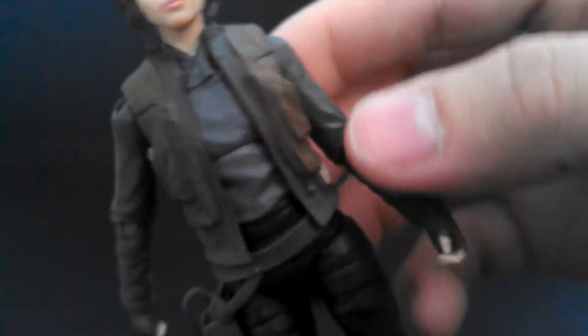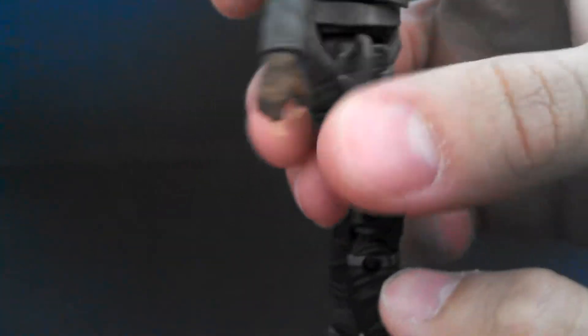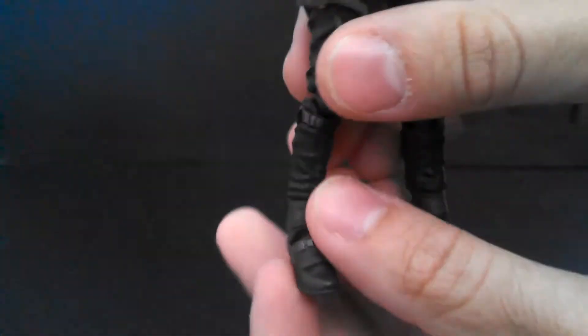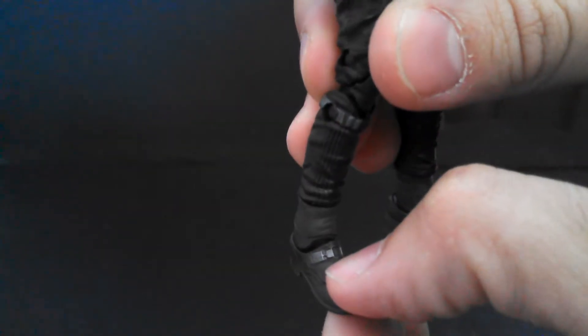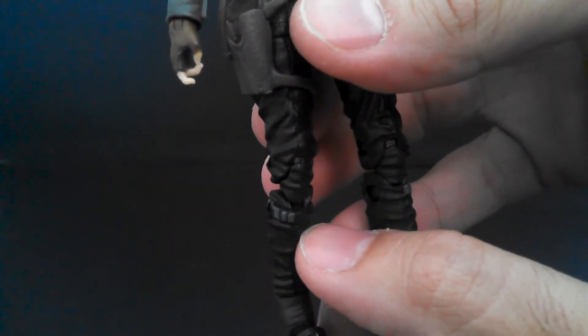On the vest, everything looks painted fine — they even got that little red detail right there. Legs are just cast in black, there's no wash. But these little straps have gray on them, and on the back it just kind of ends, and also ends kind of on the front where it's visible. So I don't know if that's intentional. They painted the buckles on the shoes too, and it looks like they finished painting those. Maybe this is just part of the design.